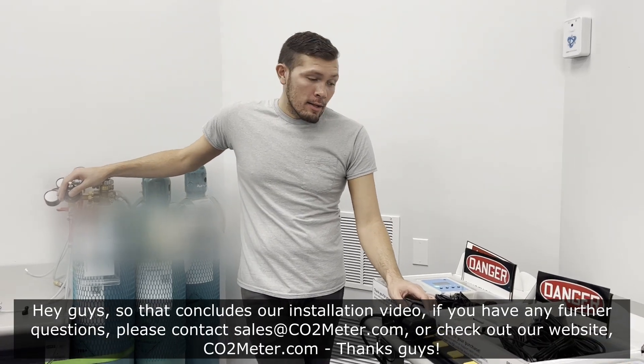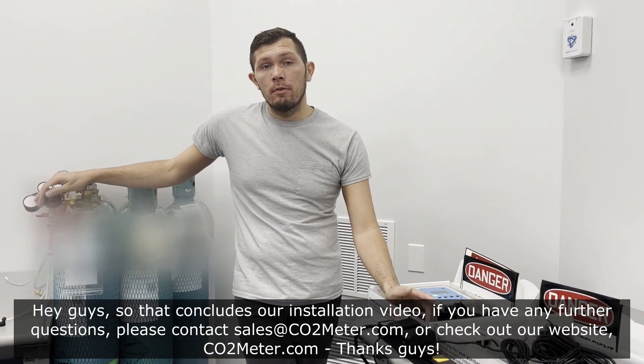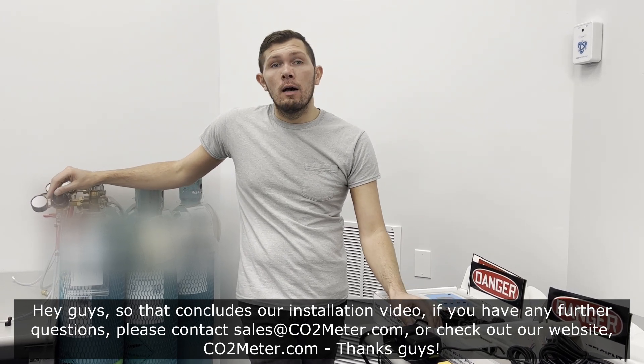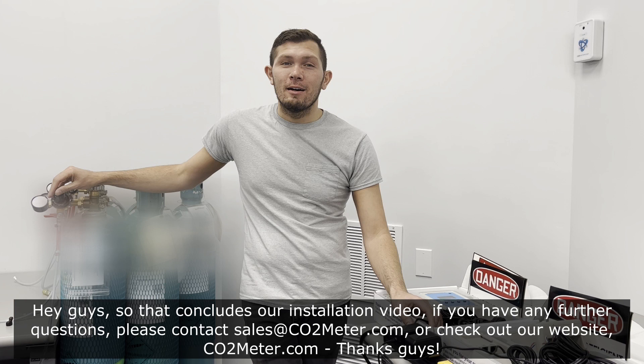That concludes our installation video. If you have any further questions, please contact sales at co2meter.com or check out our website at co2meter.com. Thanks, guys.